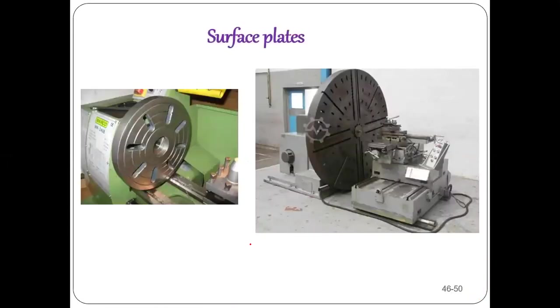Coming to face plates: chucks have three or four jaws and can hold only one workpiece at a time. But sometimes we need to hold more than one workpiece, or workpieces of different shapes and sizes. For that, face plates are used. The face plate is mounted on the headstock instead of the chuck and has slots where bolts are inserted to hold workpieces. Multiple workpieces of different shapes and sizes can be held on a face plate.